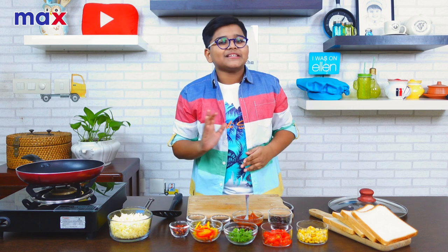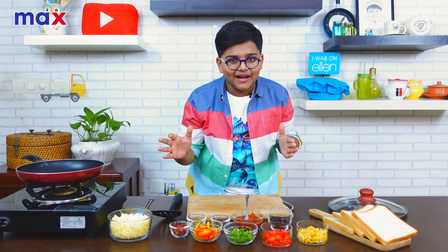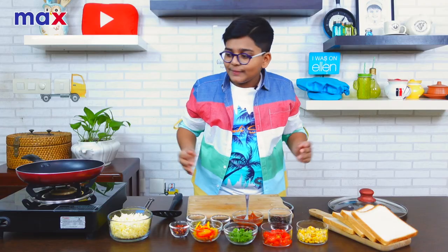Today we're going to be making something simple that I had made in my channel a long time back — bread pizza. But we're going to make it without an oven; we're going to be using a pan.